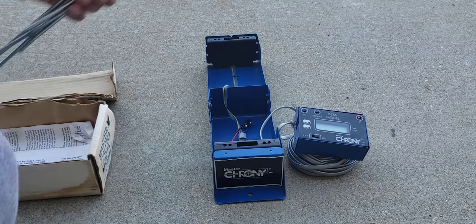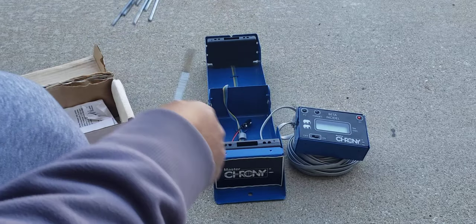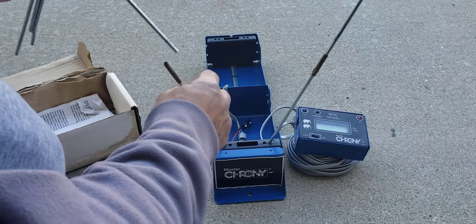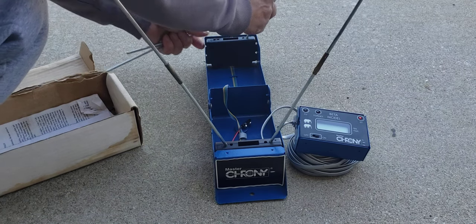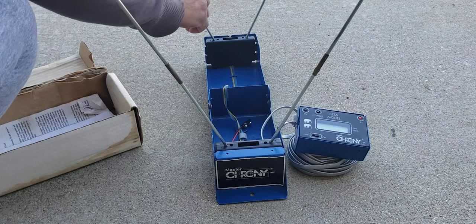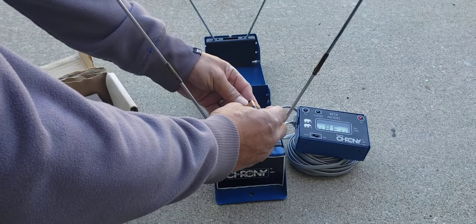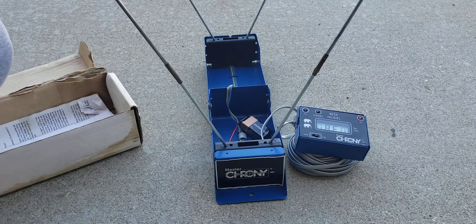And then it's got these metal rods, and that just plugs up here — just like that. And then it needs a 9-volt battery to make this thing work. It's already on there.